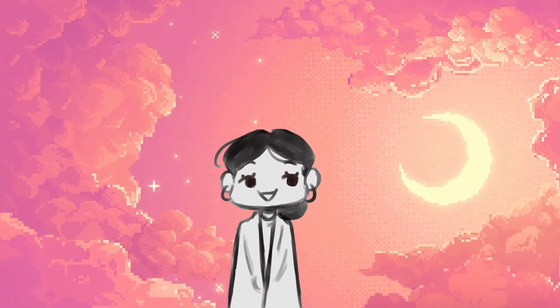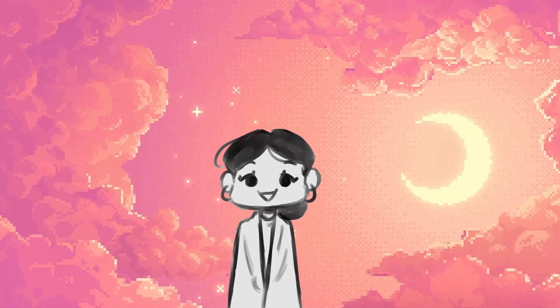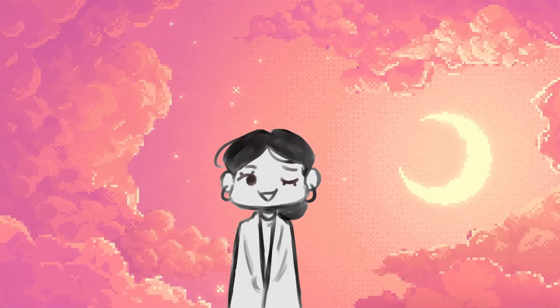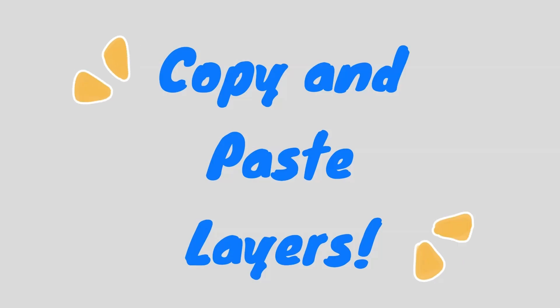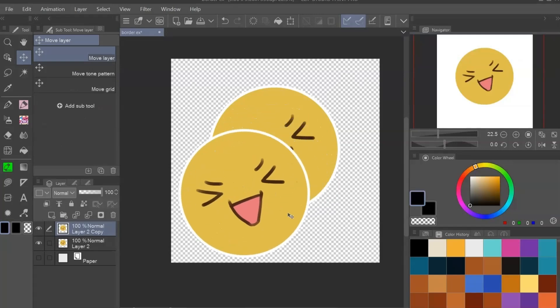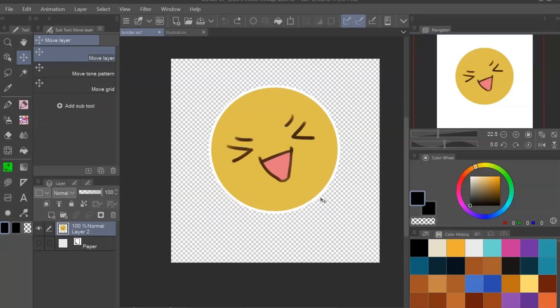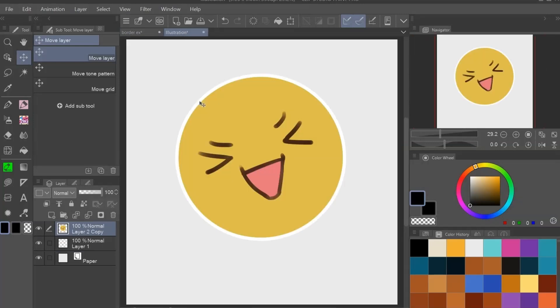This last one isn't necessarily a game-changing shortcut. But if you have a layer you want to duplicate rather than right-clicking and going down to duplicate layer, you can press Ctrl-C to copy it and Ctrl-V to paste it — and bam, it's copied. You're going to have to move it to see it, but it's there. You can also do this across drawings: press Ctrl-C on the layer you want, go to the new file, and press Ctrl-V. It's so cool.